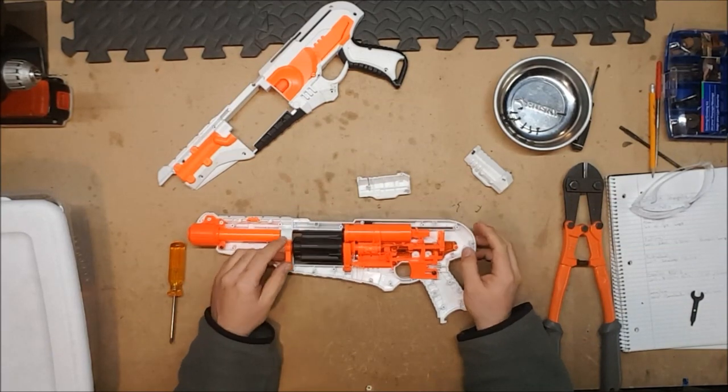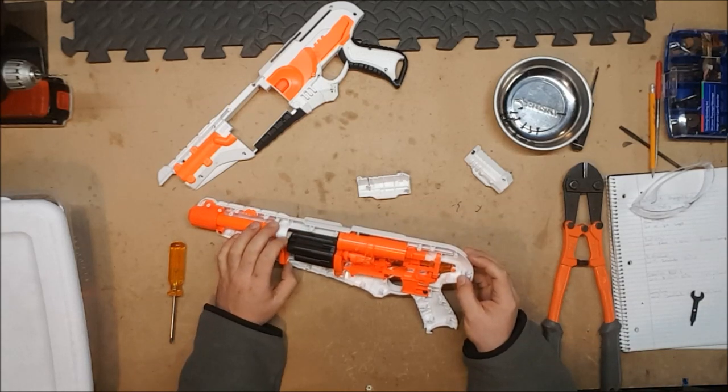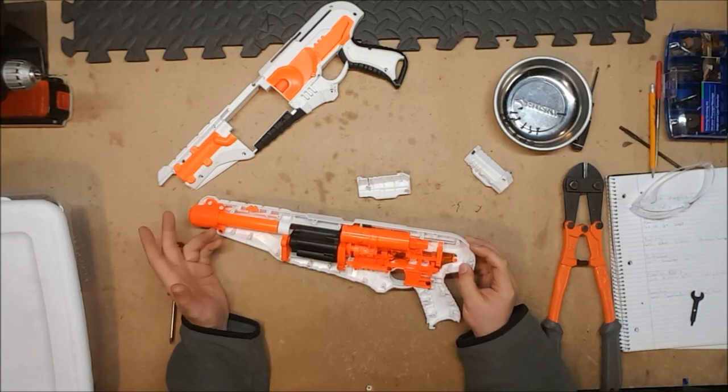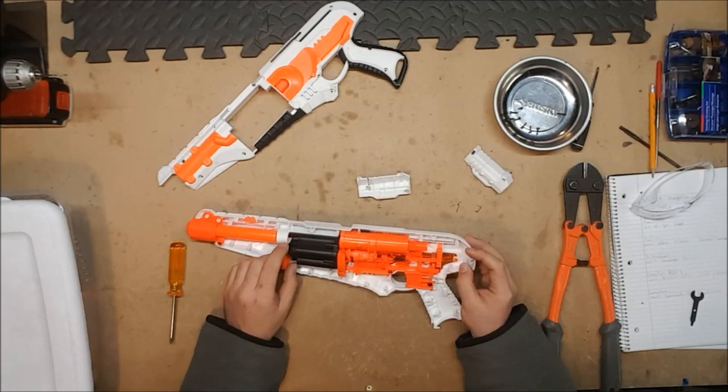I don't know if anybody out there actually sells or makes Spectre spring upgrades, but they'll take pretty much any N-Strike Elite spring upgrades. So Retaliator springs or Strongarm springs are probably going to work in here just fine.